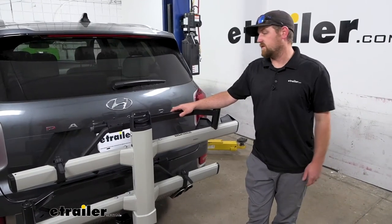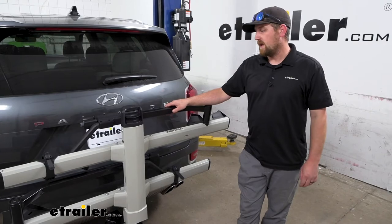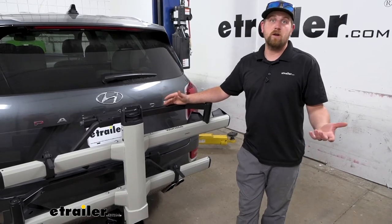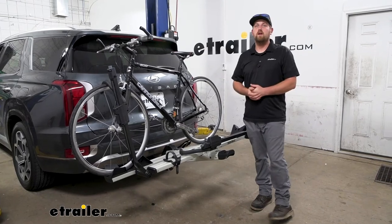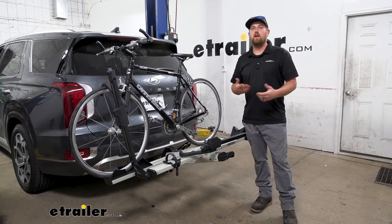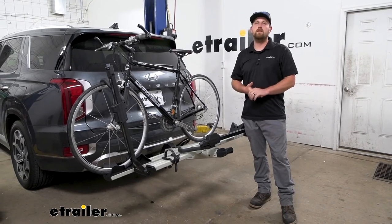At the end of the day, this is a really nice bike rack — very well built. And in my opinion, it looks nice enough that you could just leave this on whenever you're not riding. And that'll finish up our look at the Yakima Stage 2 Platform Style Bike Rack on our 2022 Hyundai Palisade.